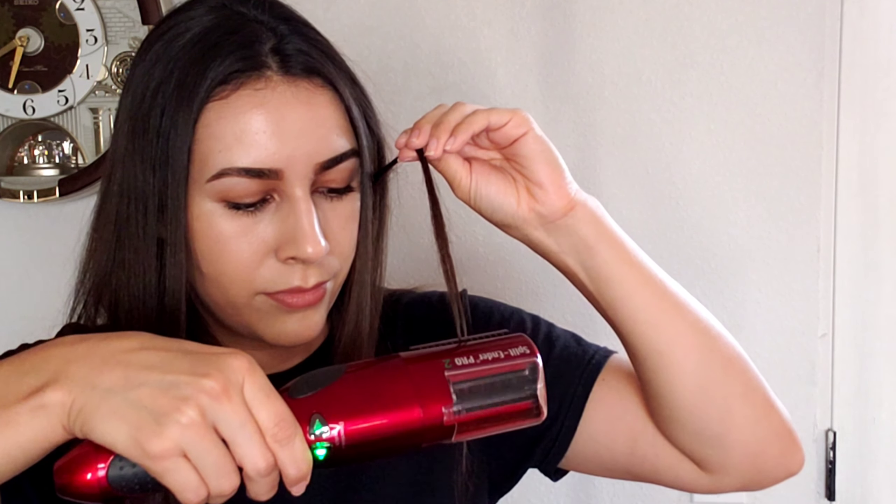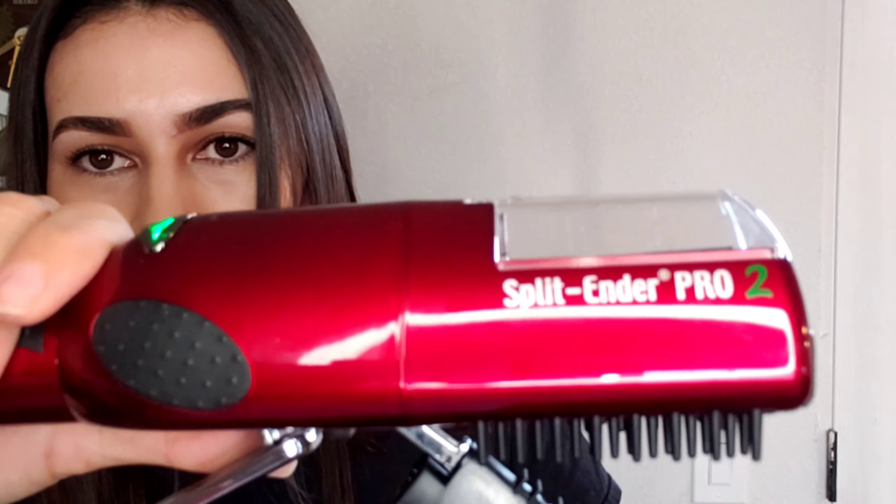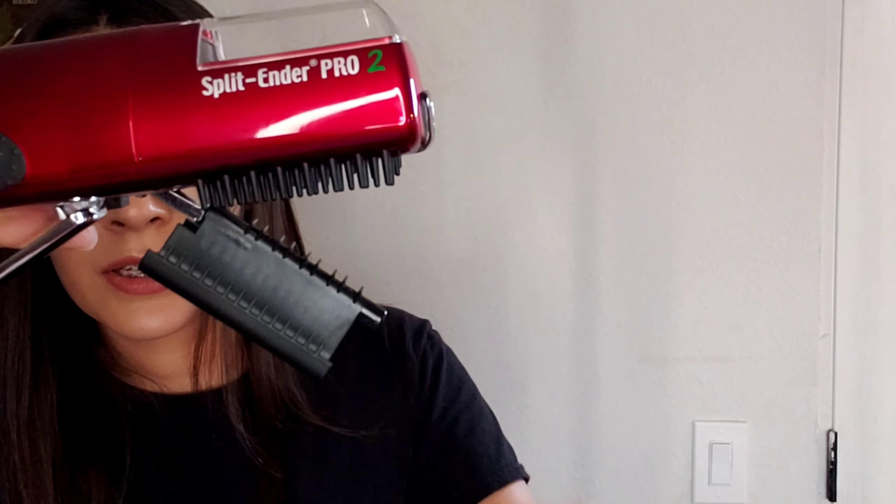You're supposed to press it in the direction you're going — downward. I can already see little hairs inside it. I can see my hair right there inside the blade. I'm going to comb my hair really fast and go section by section just like the instructions say, starting down here. I don't have my clips, but whatever.